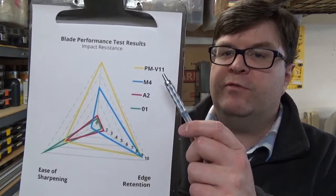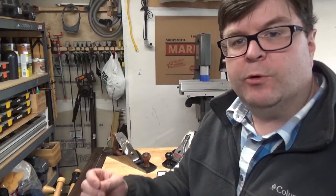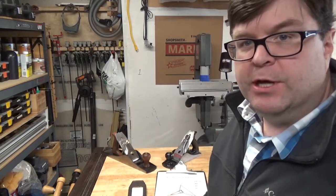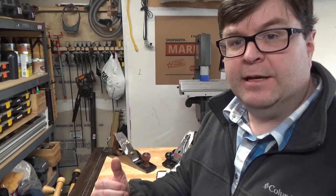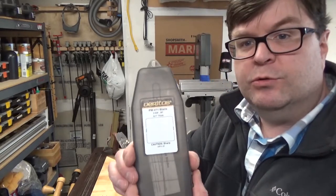Hi, welcome back to the Woodshop Nerdery. In this video, we're going to talk about Veritas' PM-V11 tool steel. Recently, I found myself in the market for an upgraded plane iron for my 4.5 and 5.5 bench planes. After a lot of research, I landed on a blade from Veritas made out of PM-V11 tool steel.